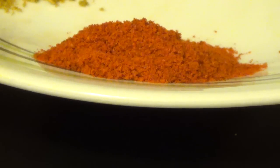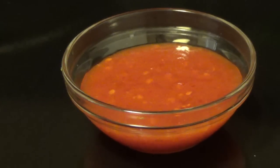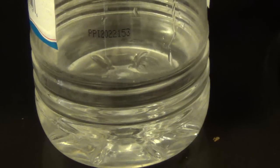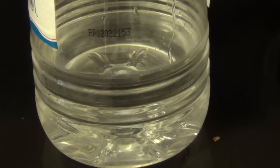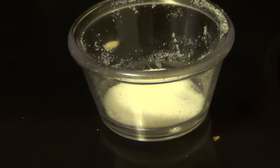1 tsp cumin powder, 1 tsp red chilli powder, 2 tsp chili garlic sauce, 2 tsp dark soy sauce, 2 tsp vinegar, salt according to your taste, and 1 tsp sugar.